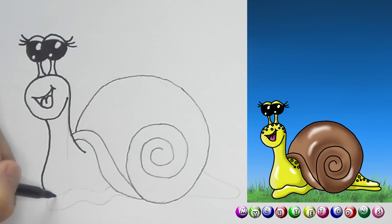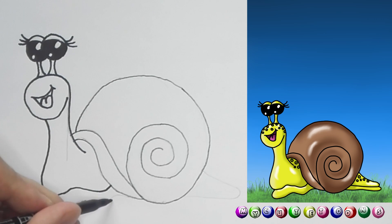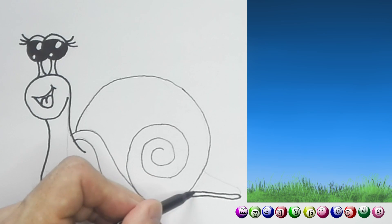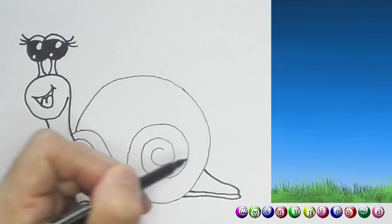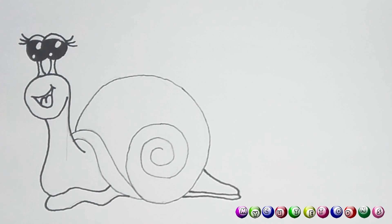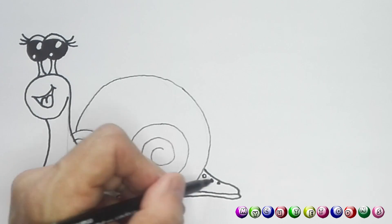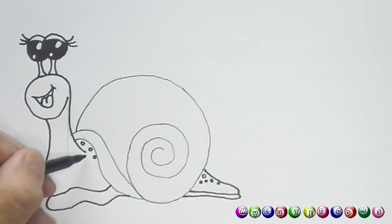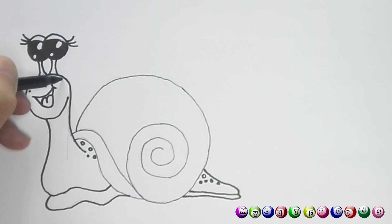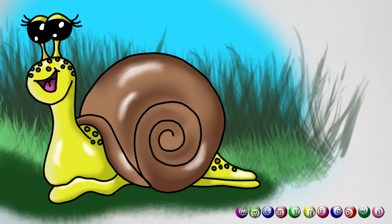Look at those eyelashes! Now we're gonna draw this part, and you can go around, connect it, go around, connect it. Right here we can just make a little line like that. Here we're gonna go up and there's our little snail — she looks absolutely beautiful. Now you can make a few little circles everywhere, because some snails have all these little spots on them. You can make spots everywhere you want, maybe on the top as well.